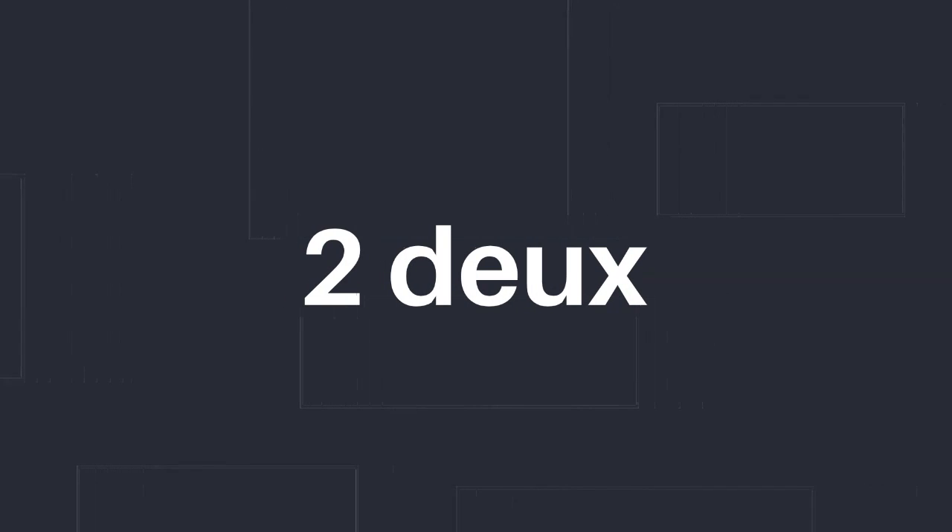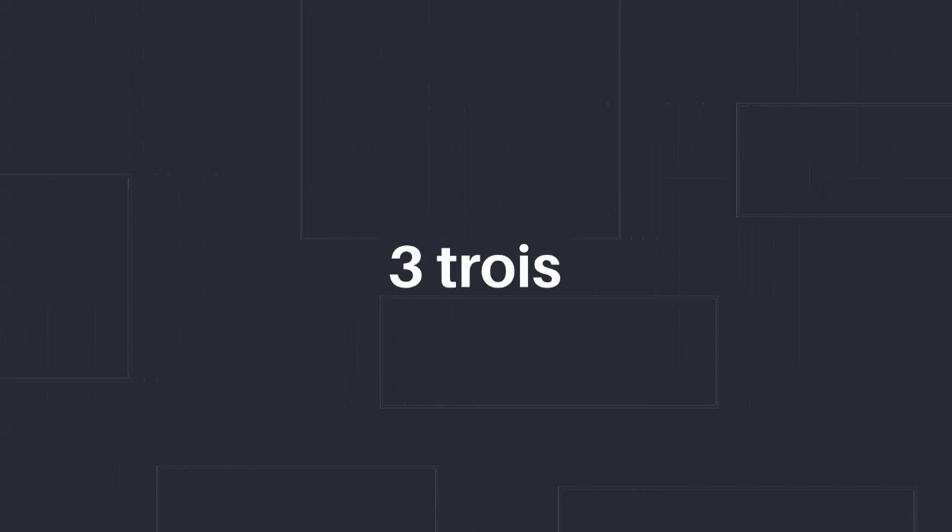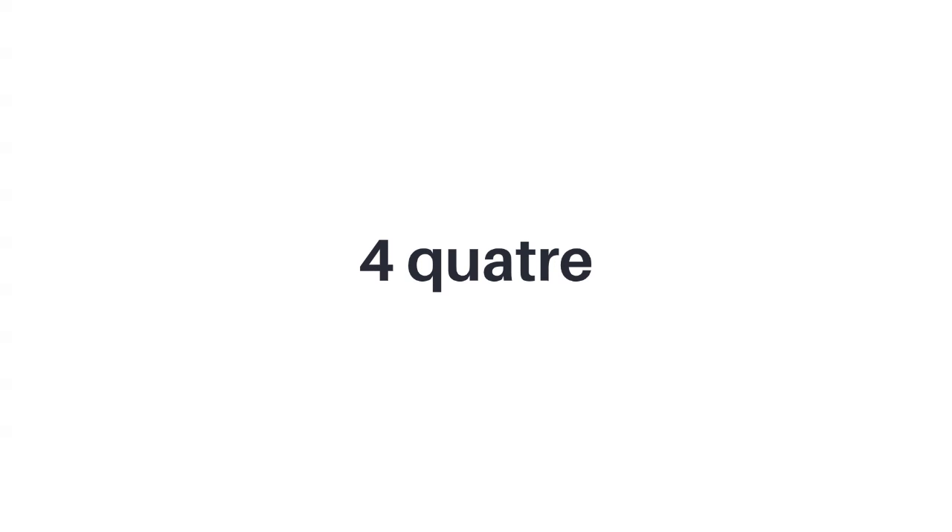Number one: un. Number two: deux. Number three: trois. Number four: quatre — like four quarters — quatre. Number five: cinq.